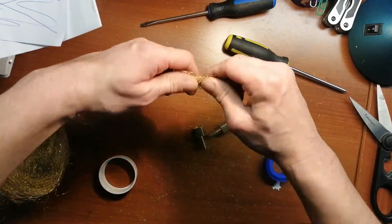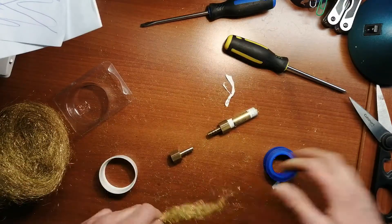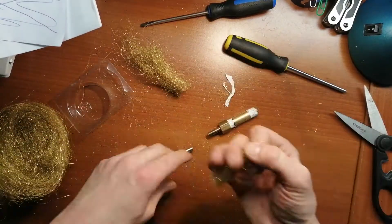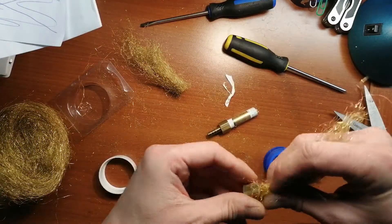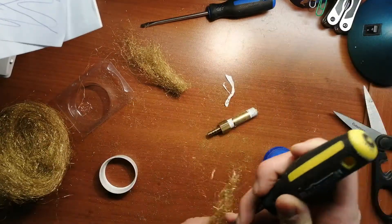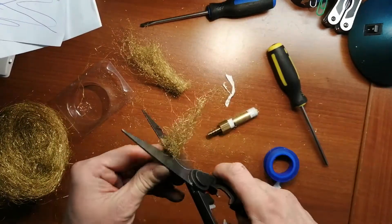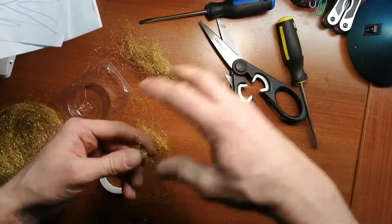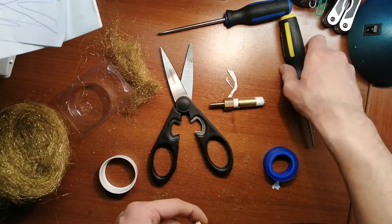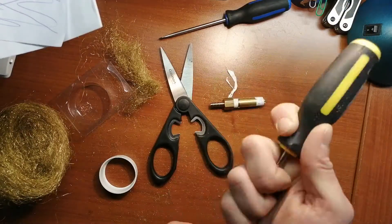I suggest taking a bit and stuffing it in the other end before you cap it off. Just take some — I'm not sure of the exact amount, I'm just putting an arbitrary amount in there right now. Stuff some of it down, cut the excess off, and stuff the rest down.